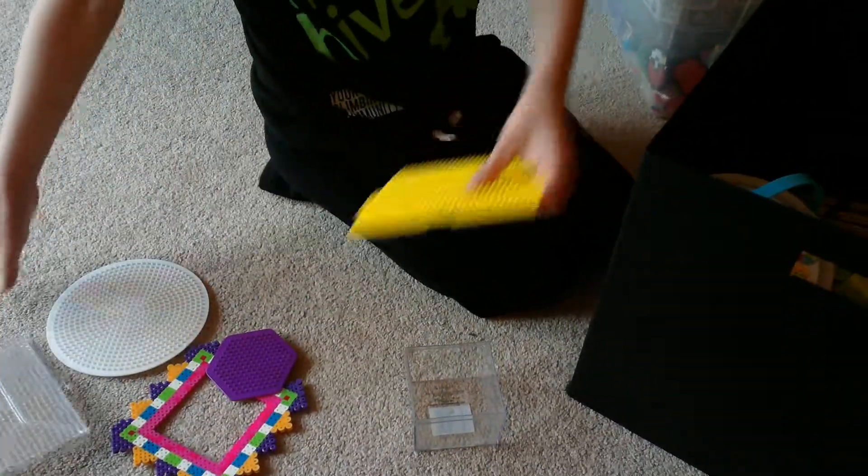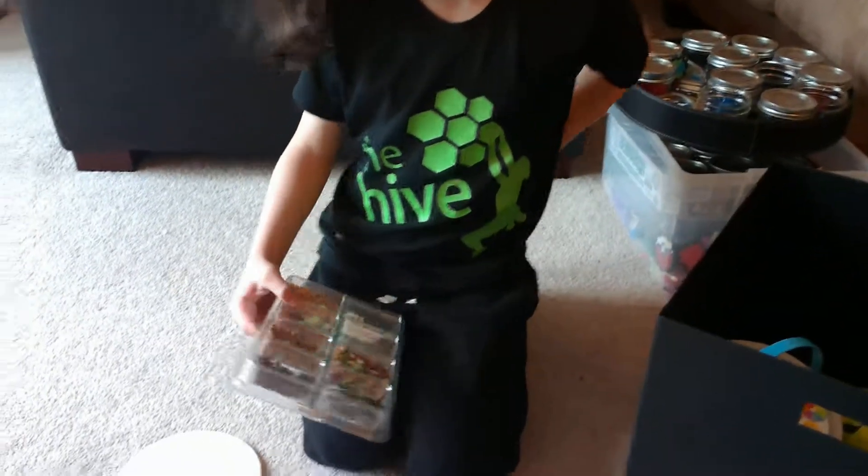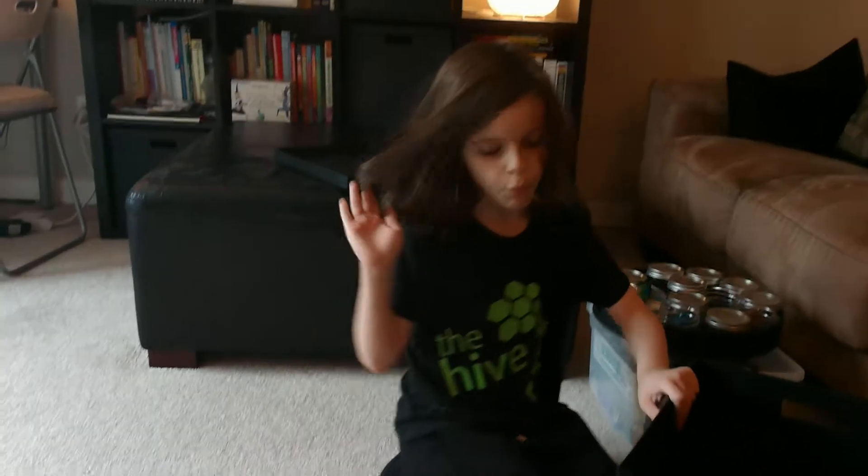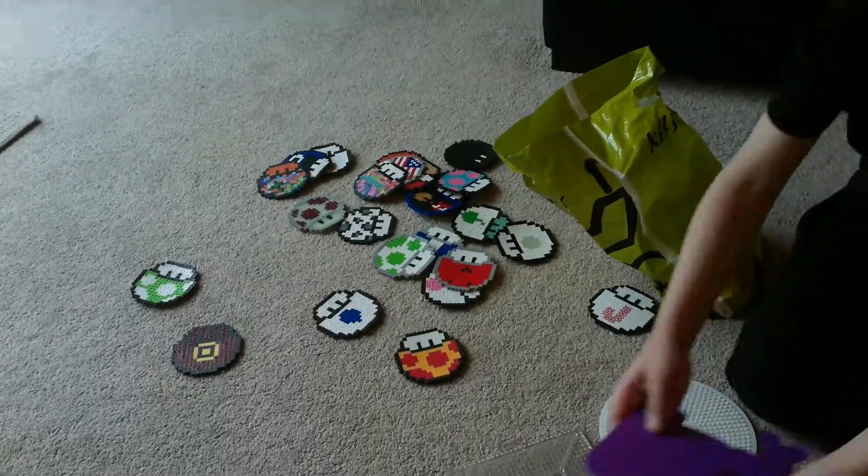Hello guys, my name is Talon and today we're going to be doing a little video on my panda bead supplies. So let's get right into it.